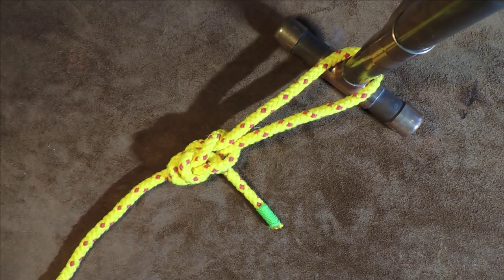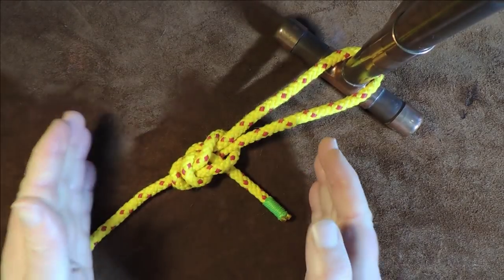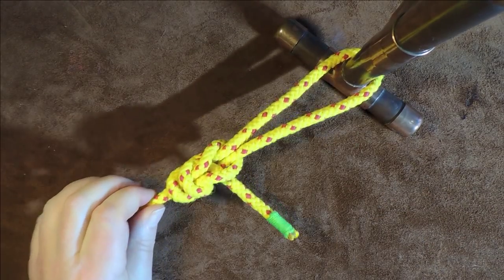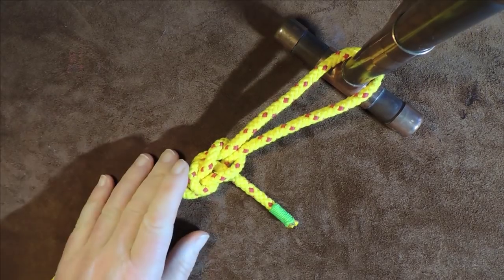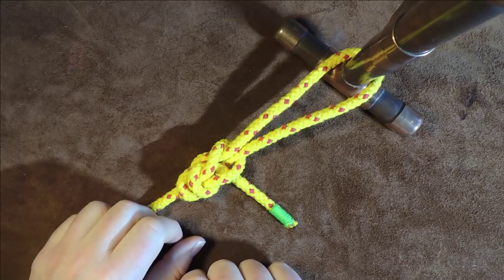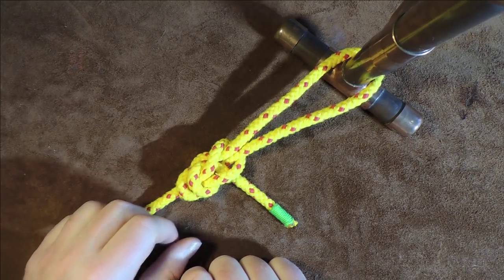It is a little bit difficult to get a grasp at first, but once you know this knot you have got yourself a really secure end-of-line loop. Learn it, see if you enjoy it, practice with it. Anyway, thanks very much for watching — please do share these videos as it helps the channel out, and I'll see you again next time. Let's get knotting, bye-bye!